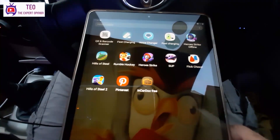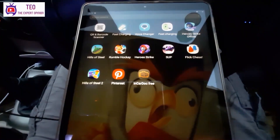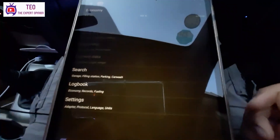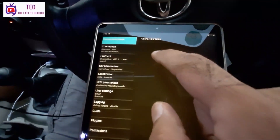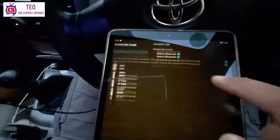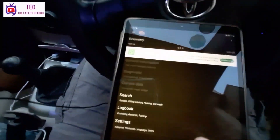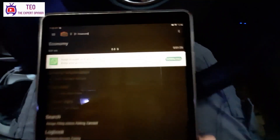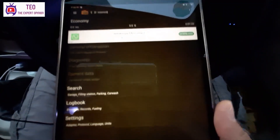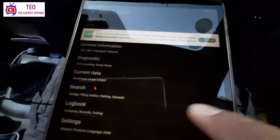For diagnostic data to display, you will find many applications in the App Store. I have installed an application called In-Car Dock. Go to Settings, then Connections — it is a Bluetooth connection. Select your device; my device is listed as OBD2. Then click the Connect Bluetooth button. It will take a moment, and after that the connection is established.